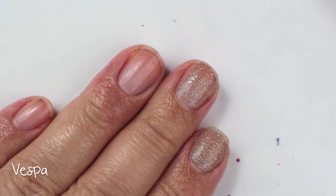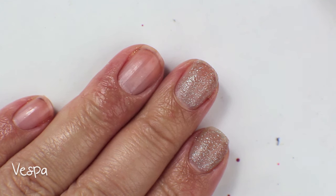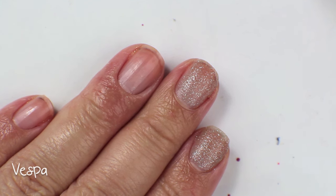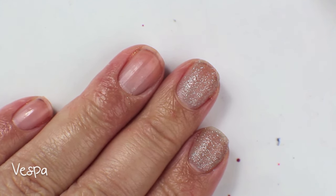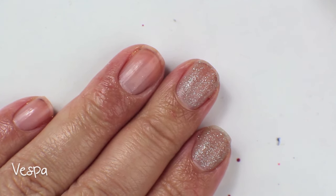This one is actually really sheer, so I will build it up for you guys just so you can see what it looks like when you build it up. The other ones are pretty much fairly opaque in one coat, so I didn't want to do multiple swatches — especially after doing this a second time because I lost all my footage. The OPI liquid sands I think are a little bit thicker of a formula, so I never really had to layer them up. I'm going to let this dry and come back for a second coat.